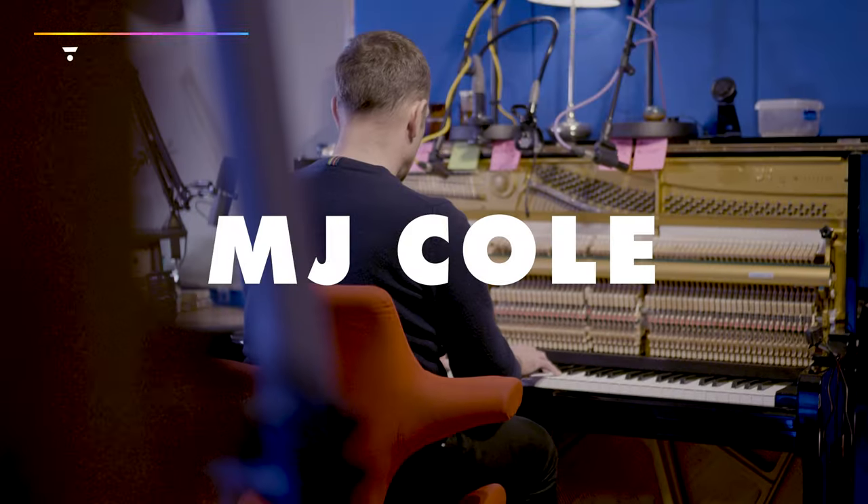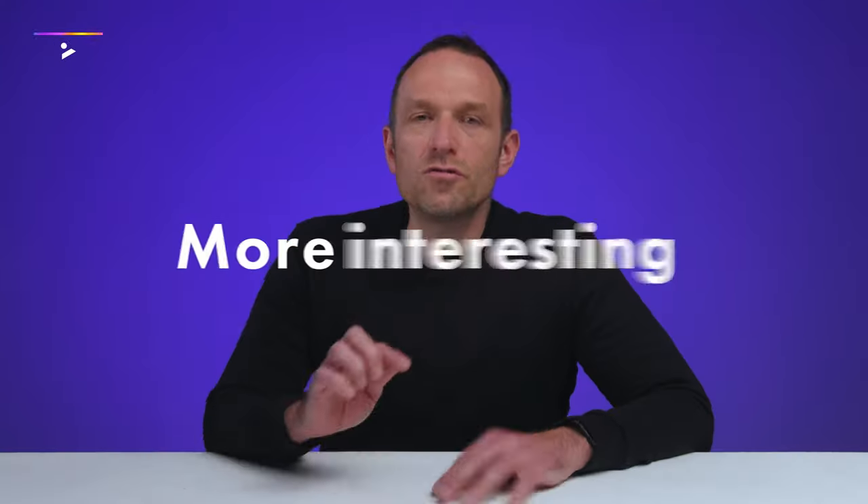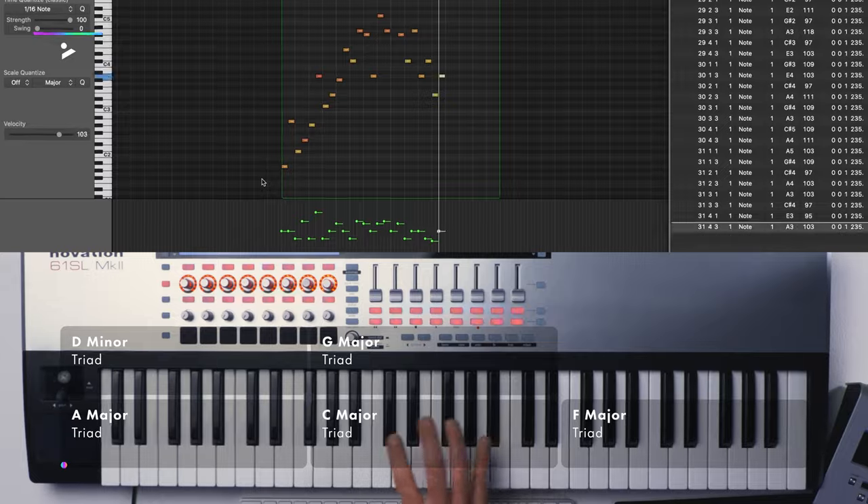Hi, I'm MJ Cole. This is how to make your chords more interesting. We're going to start with some very simple chords, add a little bit of spice to them and take them to the next level.